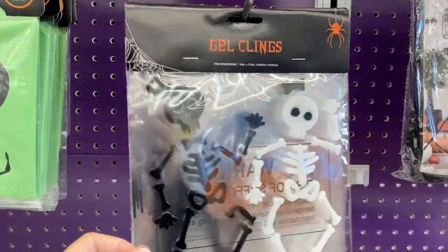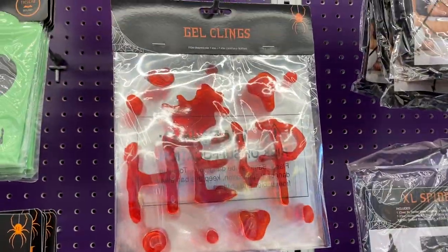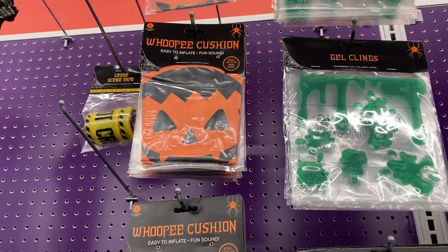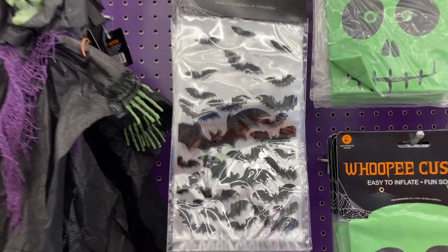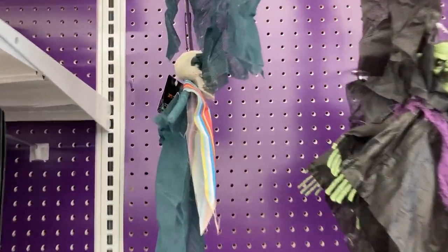And then they have these gel clings. Look how cute these little skeletons are. You've got the sign that says 'help' and then you've got the whoopee cushions — they have them in green and in orange — and they have these little treat bags. It looks like you get ten of them. They have the witch here and then the hanging clown.